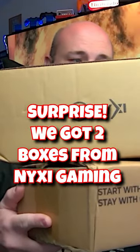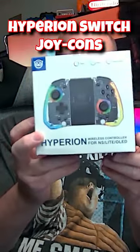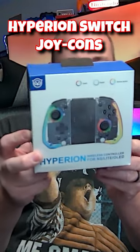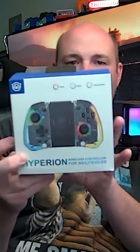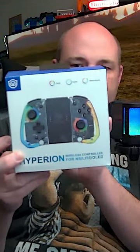Just today in the mail we got two boxes from our friends over at Nixie Gaming. Let's check out what they sent us. In the smaller box — because good things come in small packages — this is their Hyperion wireless controller for the Switch, the Switch OLED, and it can work with the Switch Lite, just can't bolt on to the Switch Lite but it'll work wirelessly.